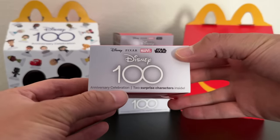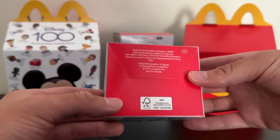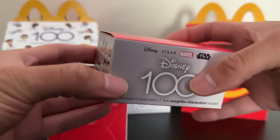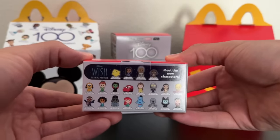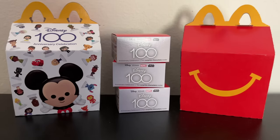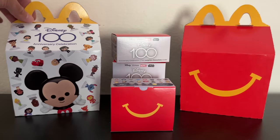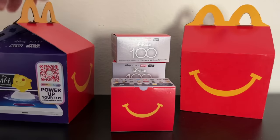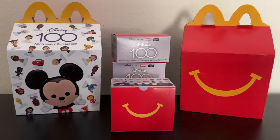Here on the box bottom it says 'Anniversary Celebration, two surprise characters inside.' Something worthy of note is that some boxes have a serial number on the bottom — this particular one does not, but this one, for example, says A-55. I don't know if that gives a clue as to which characters are inside each blind box, but it's something I noticed on the packaging. The Happy Meals also come with exclusive box art featuring Mickey front and center, as well as the character from Wish, which is coming out really soon.